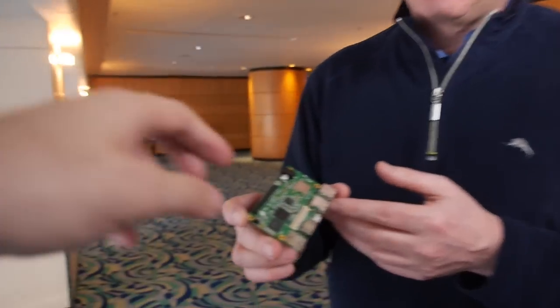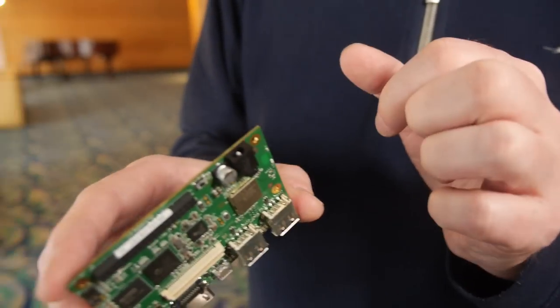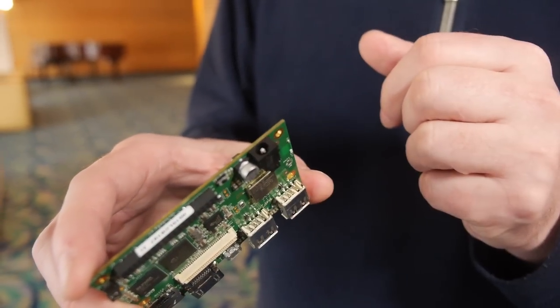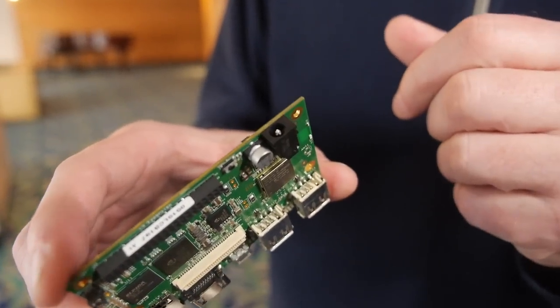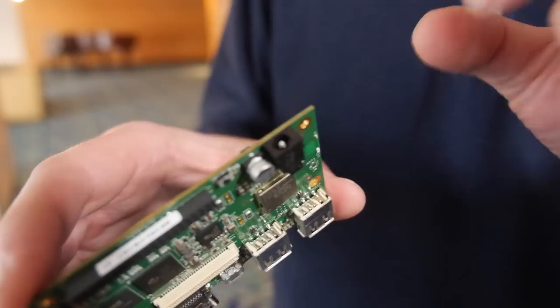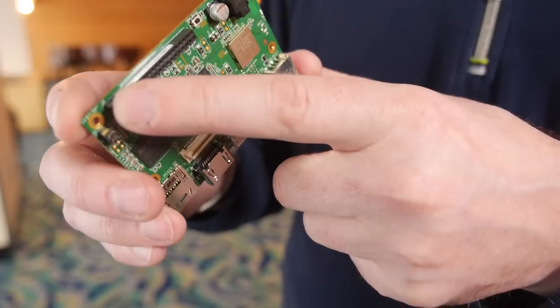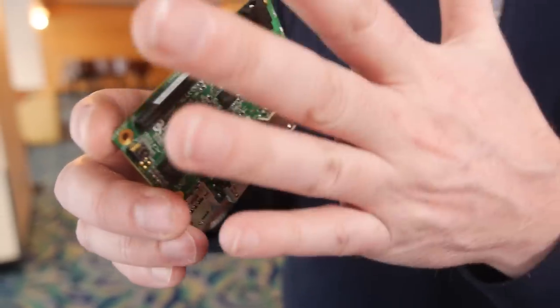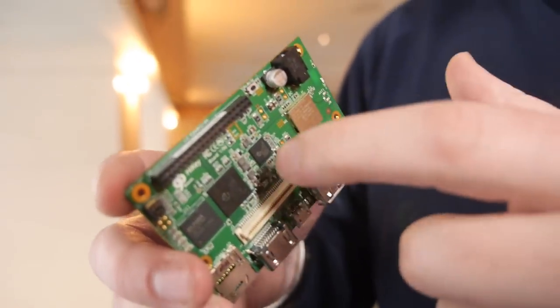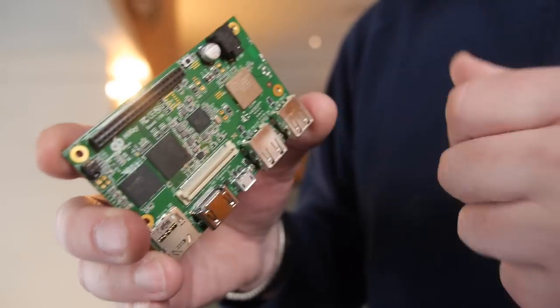The power connector, to keep the board very slim, is a 1.7 millimeter inside pin. You can get standard off-the-shelf power supplies for this or small adapters. You can also power the board through the expansion connector — so if you have a module that has power, or a battery module, the battery can provide power through this connector to the board.